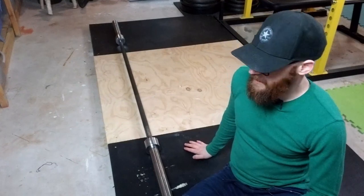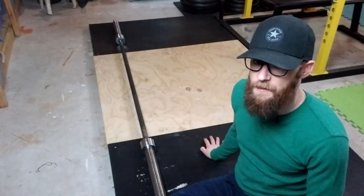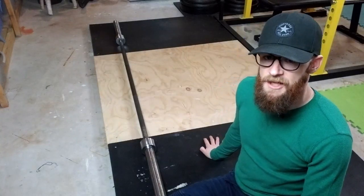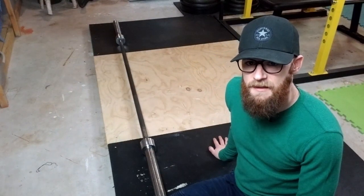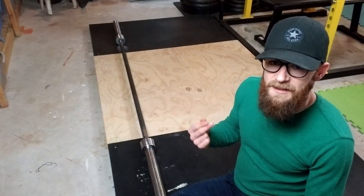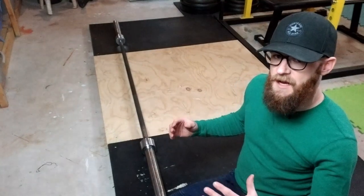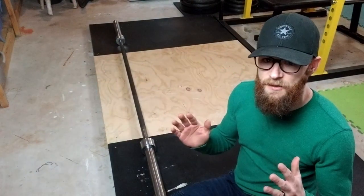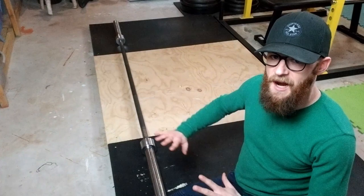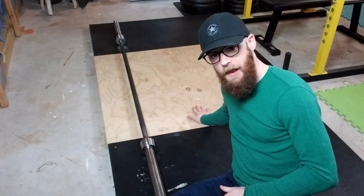I wish I would have thought of this before I built this thing. An entirely rubber platform is way more versatile and makes much better use of your space. On a conventional deadlift platform like this, you're basically limited to traditional barbell exercises such as the deadlift, squat, cleans, clean and jerks, and curls — essentially exercises where your feet stay in the middle and your weights stay on the outside. Let's go through the specific advantages an entirely rubber platform would have over a conventional one.